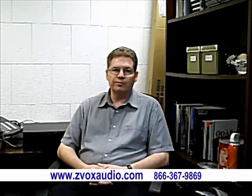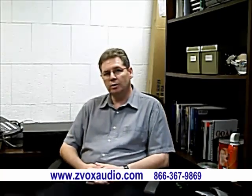And if anybody happens to ask about this Z-Box unit that's sitting on my desk, that's here only for testing purposes. Thanks.